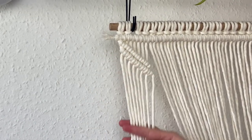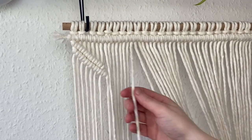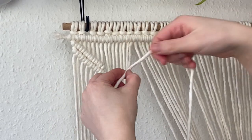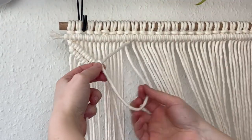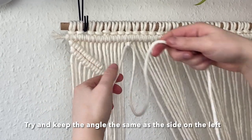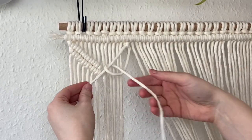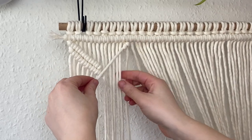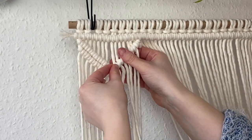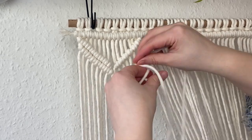That's one little section of the X design done. Now take the next eight cords and repeat the exact same steps, except this time take the last cord and angle it down towards the left, creating a line of double clove hitch knots going towards the left. Try to keep the angle the same as the side on the left so it looks symmetrical and meets in the middle. Continue going the whole length until you hit the last cord. Then take the last cord again, angle it down towards the left, and complete a second row.